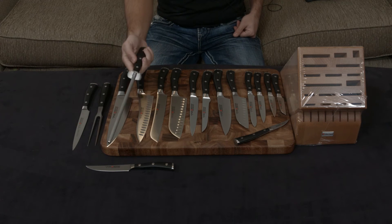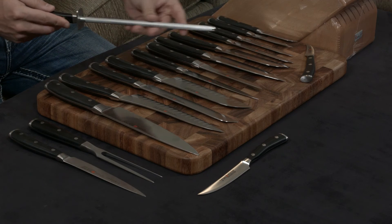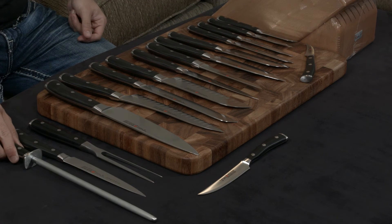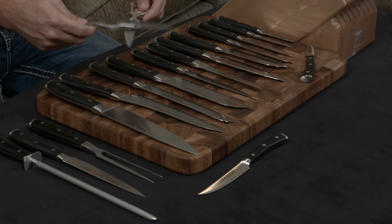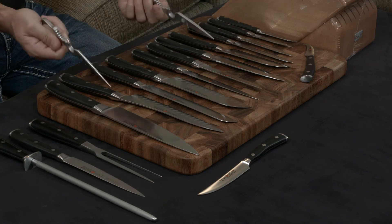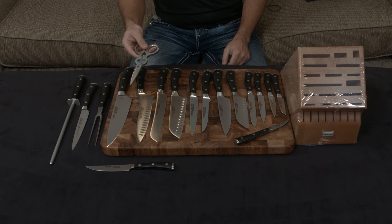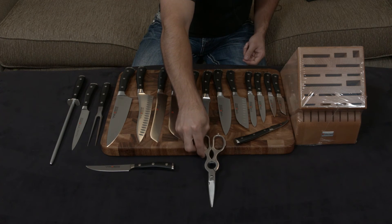You get a gorgeous premium honing steel with very nice ridges and a matching handle — none of the other sets actually come with this. You also get a really nice set of stainless steel shears that are breakaway and are actually forged, unlike the plastic variants that the smaller sets come with.